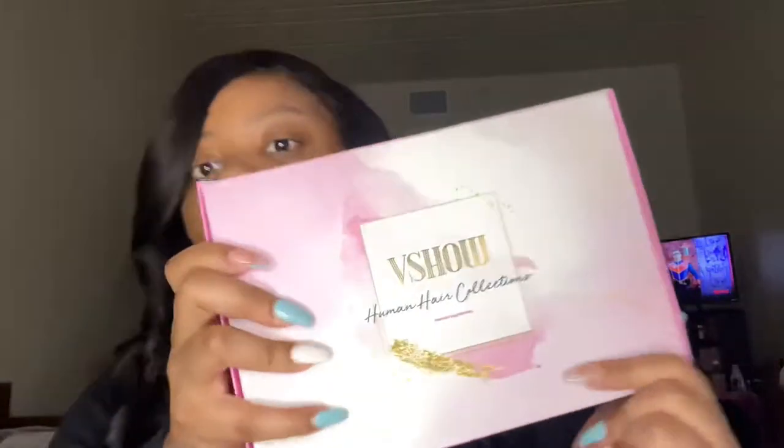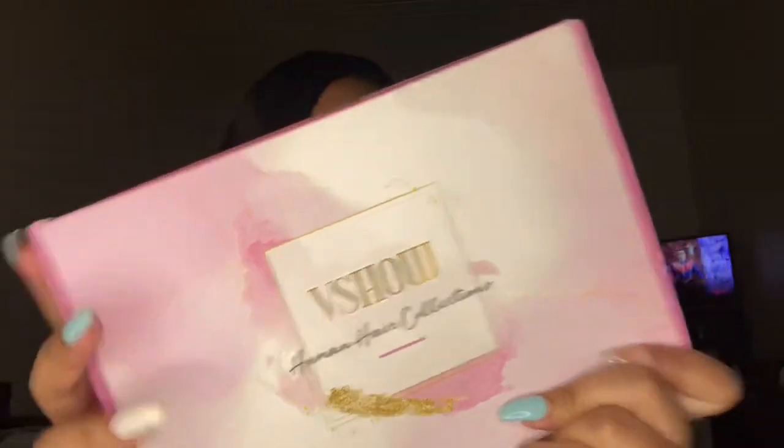The hair is called B-Show. B-Show. I bought it from Amazon.